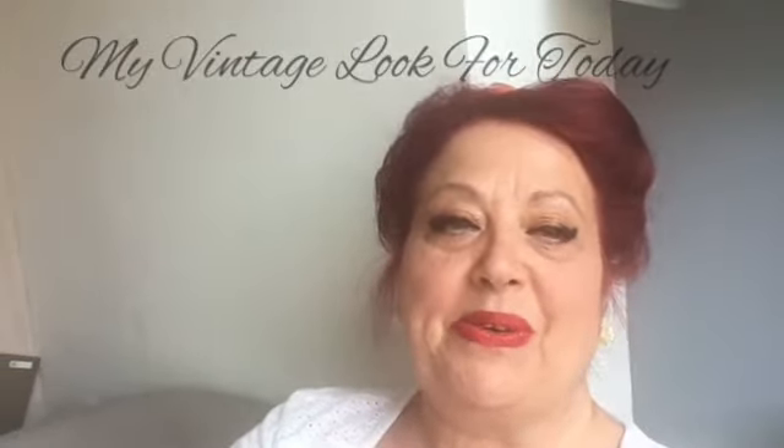Hi everyone and welcome to my channel. I'm just about to show you how to do these victory rolls in your hair. If you're interested in seeing how I did it, stay right there and watch to the end.